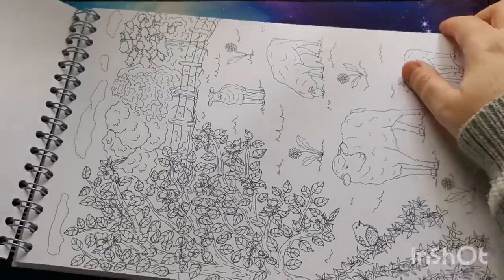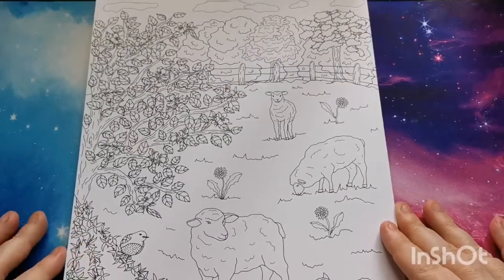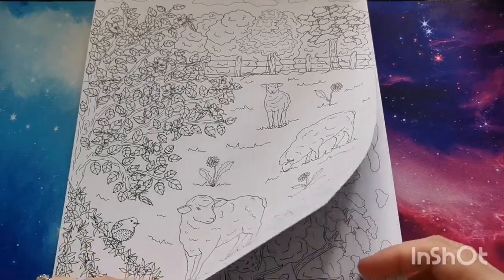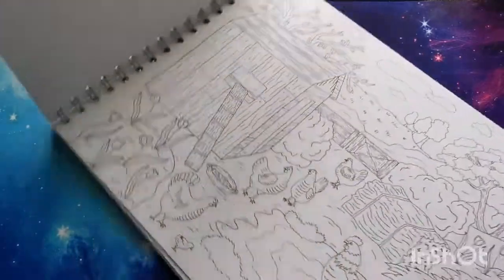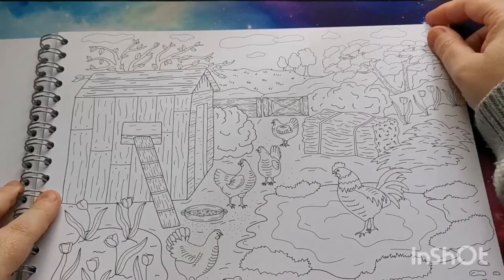Okay, so here is one of our portrait pages. We've got our sheep and lambs there in the field. Please excuse the moving of the book — I just want to show you these pages as best I can because they are just gorgeous.